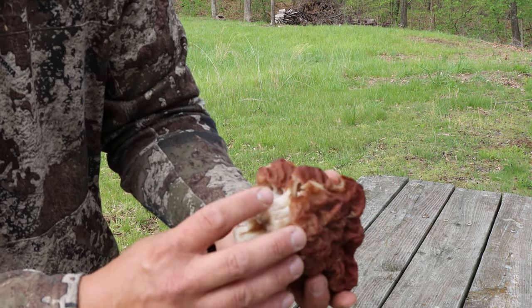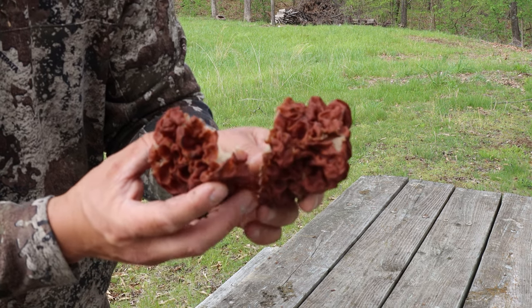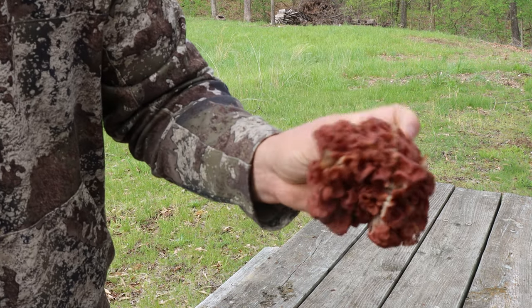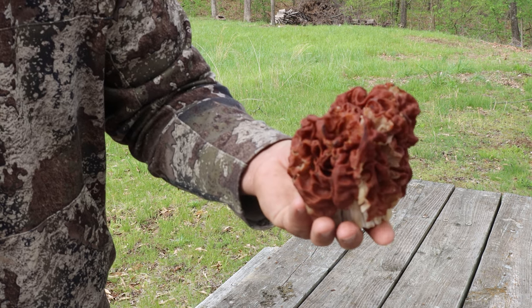What I'm going to do is boil this and probably change the water out at least once, maybe twice, then fry it, and then attempt to try a few very small pieces and see how I feel after several hours and go from there.